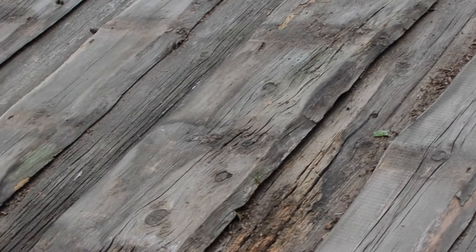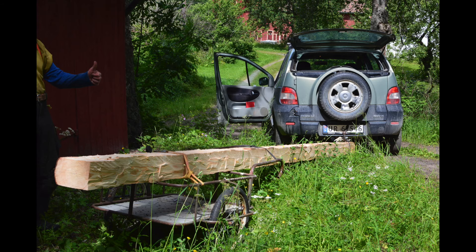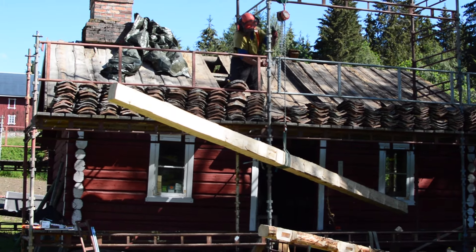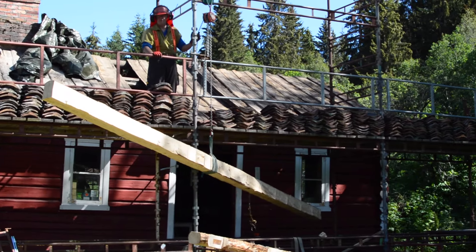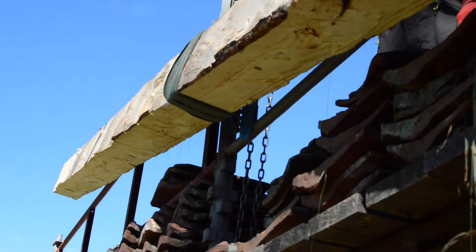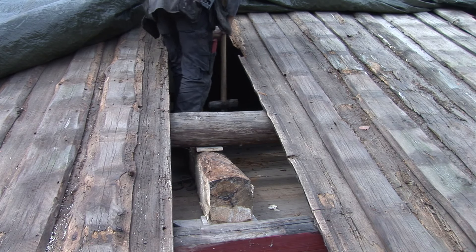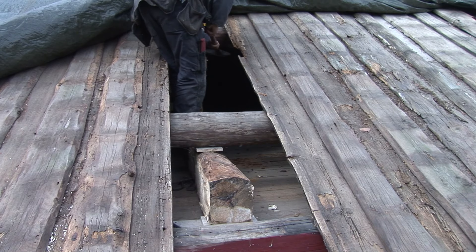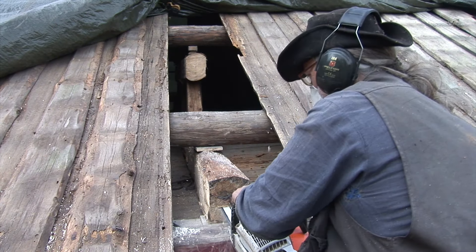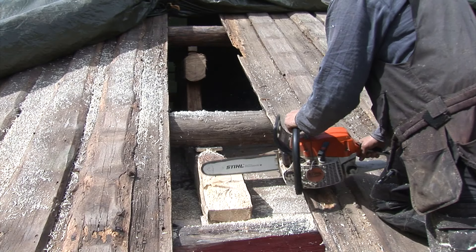The roof is also quite weak — it has had its principal rafter cut over for the addition of the chimney. So I've taken a piece of timber we cut down, which wasn't really good enough to use as base stock, and it's perfectly okay to use it to strengthen the roof construction. After lifting it up and getting it in through the opened roof, I make a kind of truss — a strengthened beam with some triangulation on it — that spreads its load down onto the two large pieces of timber.